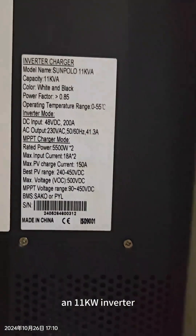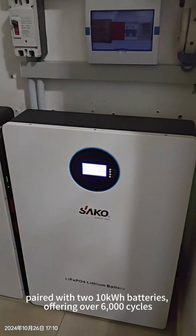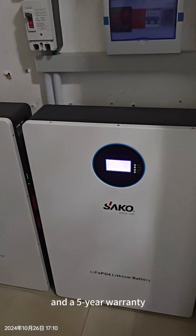This system uses an 11K inverter with 10kWh battery, 2 pieces, 6000 charge cycles, and 5 years warranty.